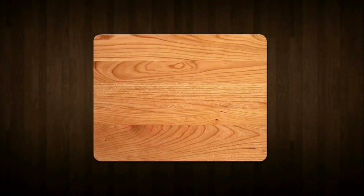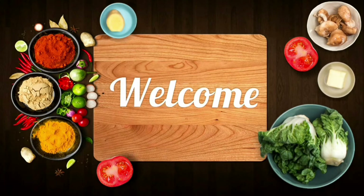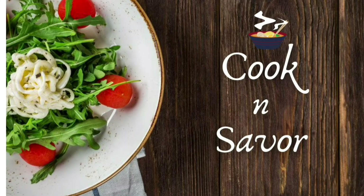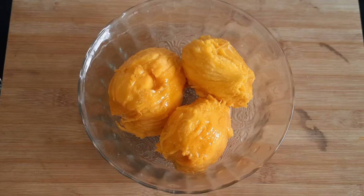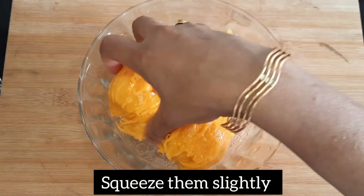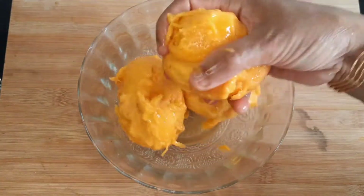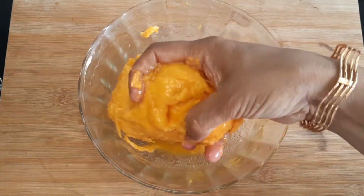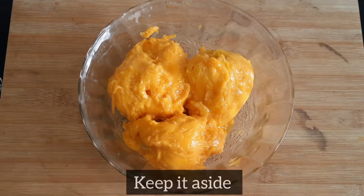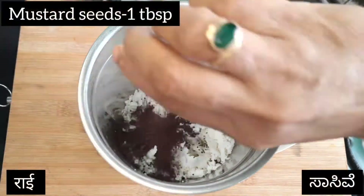Thank you for listening. This is a pretty easy level of whipped cream.